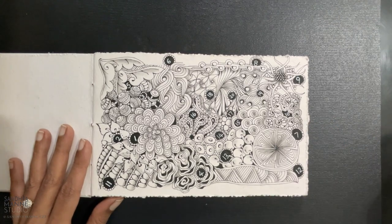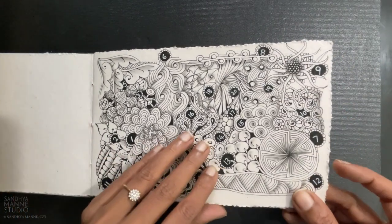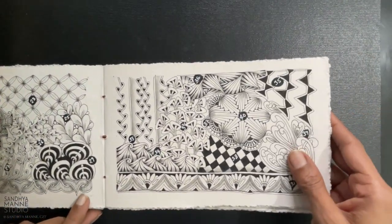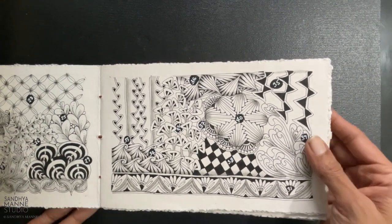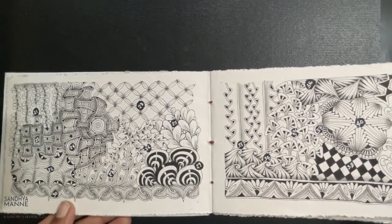I do go back to all these previous methods once in a while, but now I've kind of come up with this beautiful system that I have developed to add on to my tangles collection and to refer back. More about this is coming soon, so stay tuned.